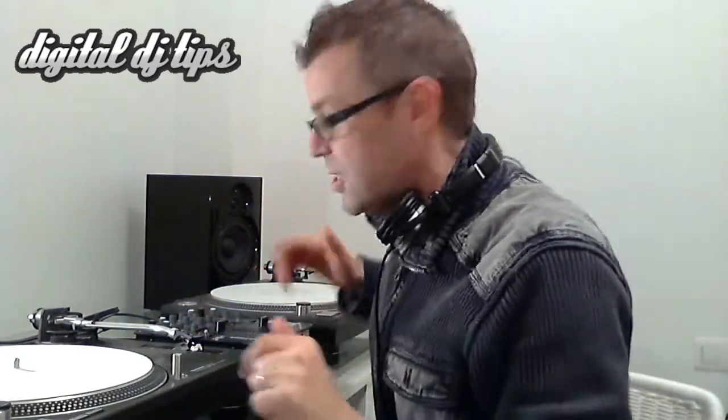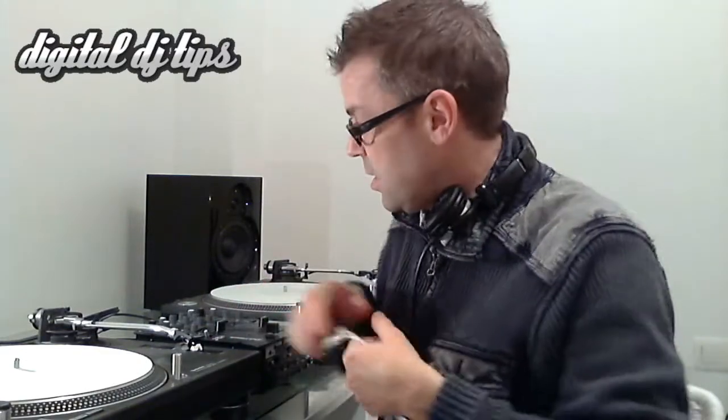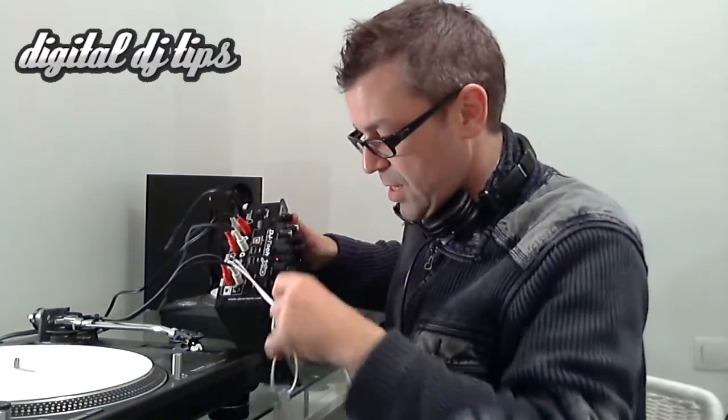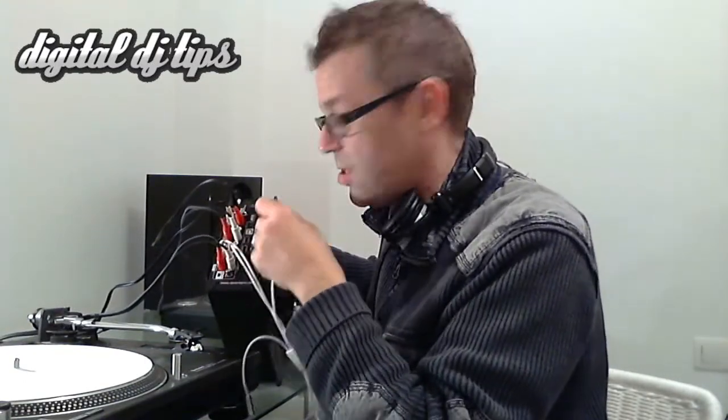I've set up the Digital DJ Tips DJ booth here on our desk. You turn up at a gig and you're going to DJ straight from this thing. So here's your workflow: you start off by plugging these two, which are phono outputs, into a spare channel on your mixer. On this mixer here, I'm going to tuck them into the CD channel next to the deck.